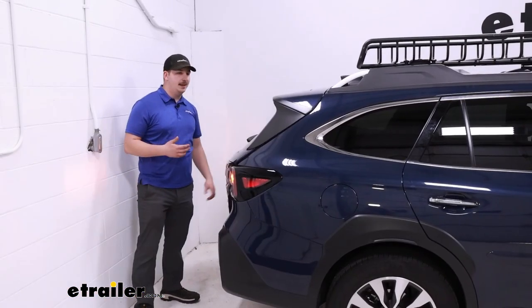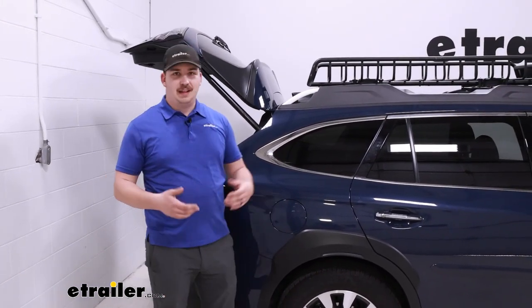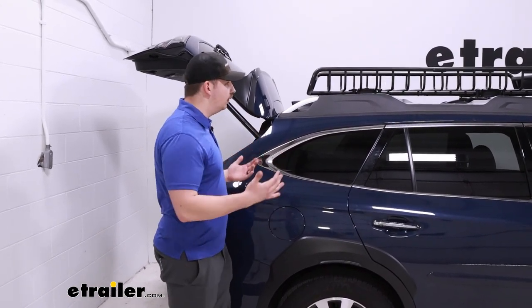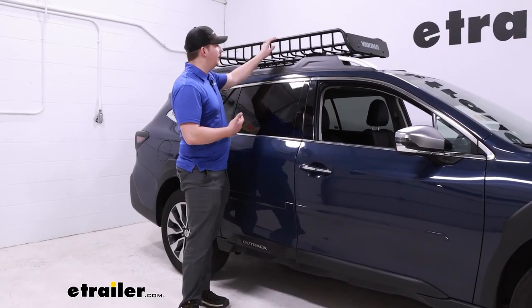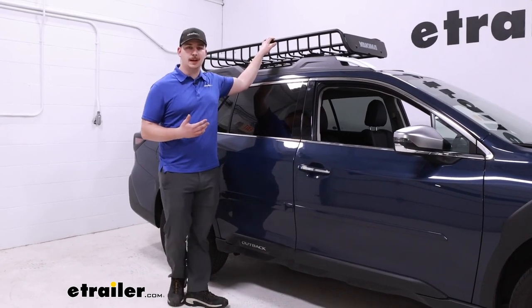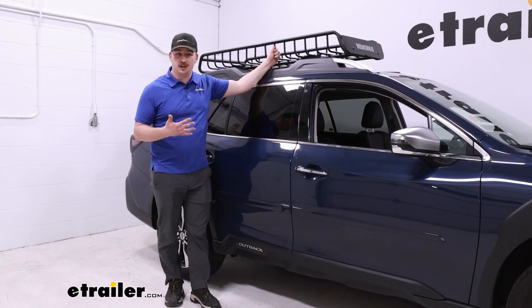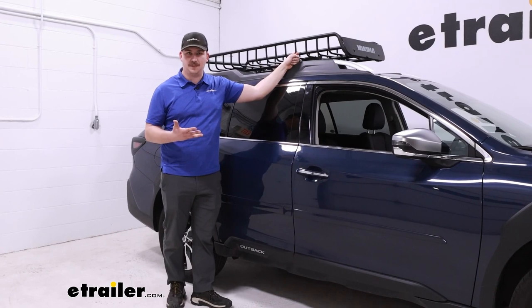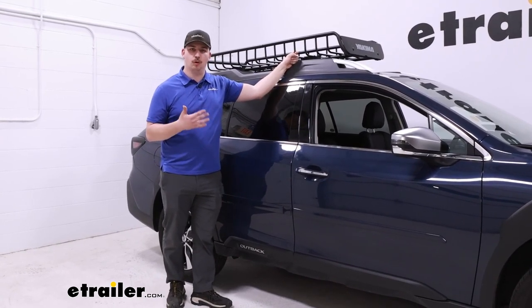There's plenty of room at the back end to open our back hatch, and at the front of the vehicle it sits well behind the windshield, so we're not obstructing our view either. I'd say on the roof it fits really well, and it looks good too. It's constructed of a black powder-coated steel. The powder coat helps it resist rust and corrosion over time, and the steel construction is very strong and good for tie-down straps, so I don't expect the smaller bars to bend or warp over time.